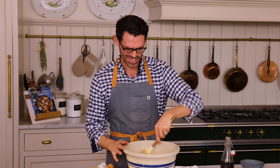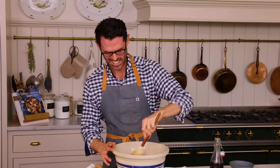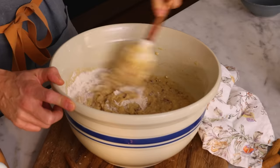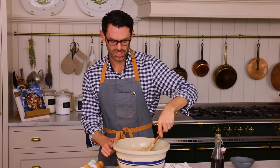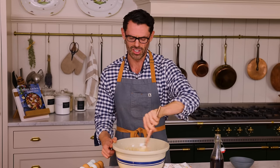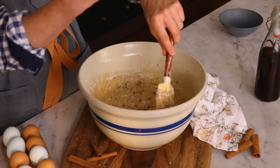I could never live in a world without pecans. I was once this close to being hired by the pecan board for a project — I love pecans so much. Didn't happen, but I continue to spread the word for free. Scrape the bowl down — I just found a giant clump of flour. You'll notice I'm doing this by hand; this is not a job for a mixer. The mixer will just overmix.